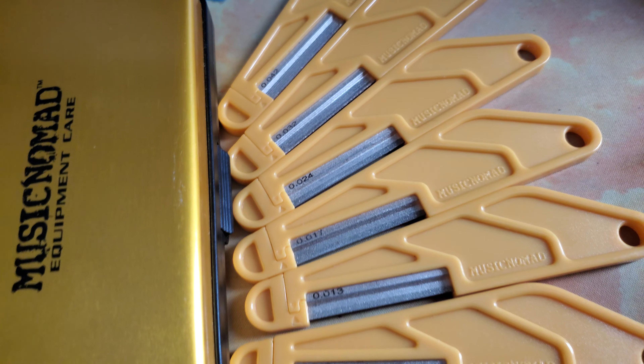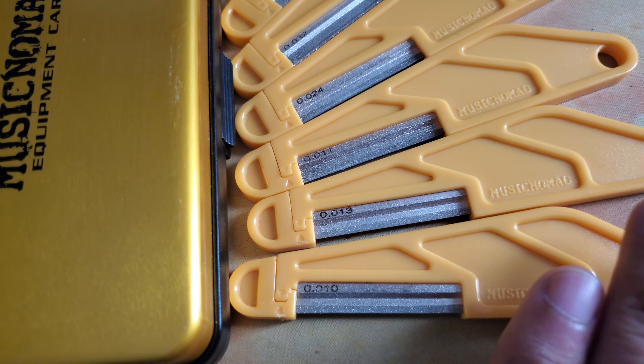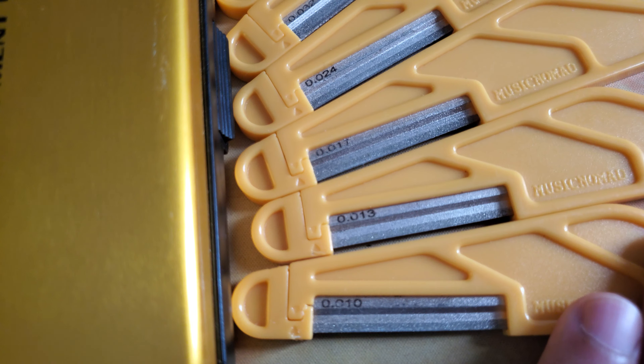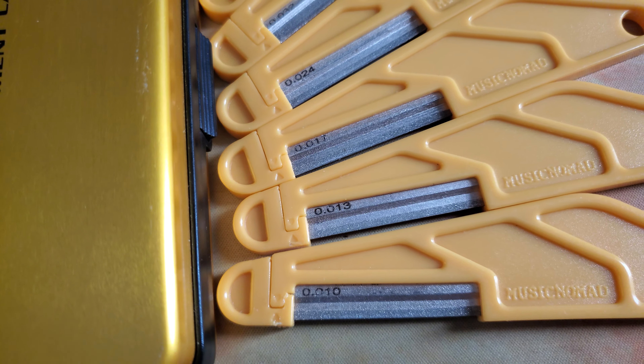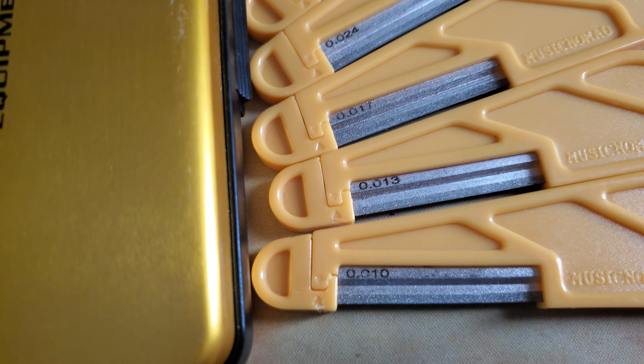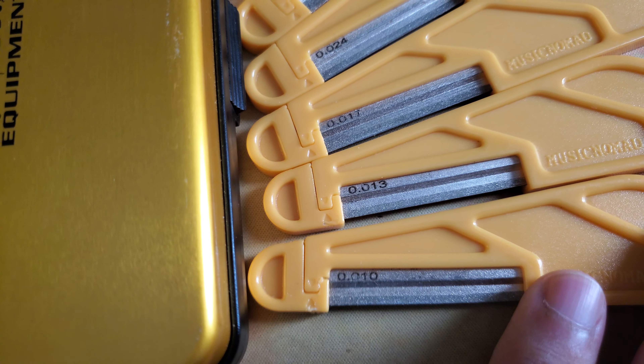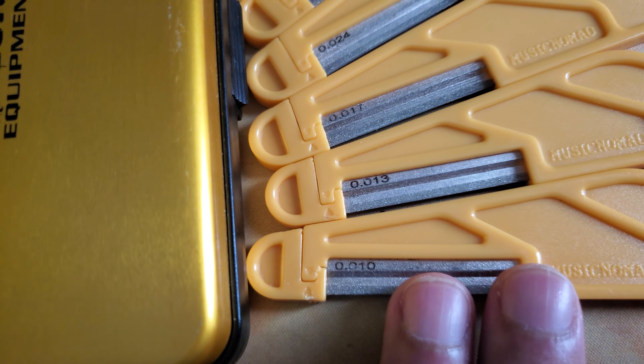And since the strings come in various sizes, the filing set does allow for up to a maximum of 3 thousandths to 4 thousandths in size for electric guitar or acoustic guitar, while bass can be up to 5 thousandths smaller than the string size itself.